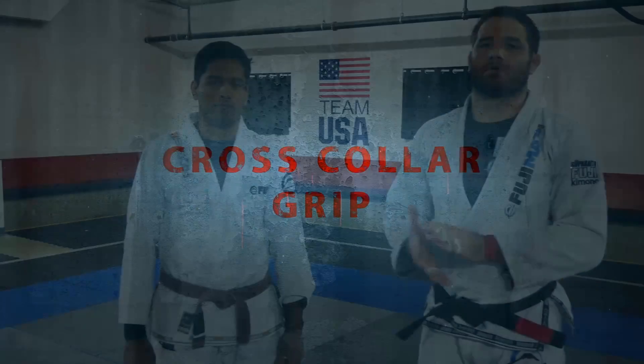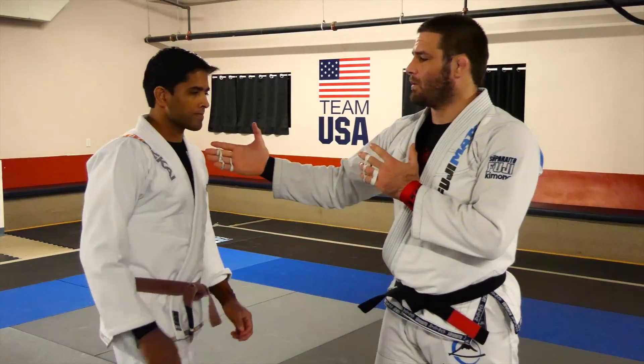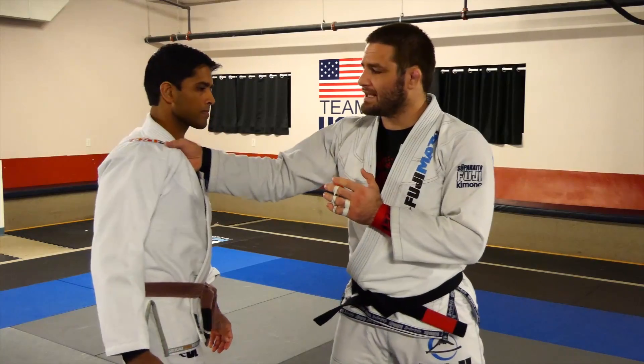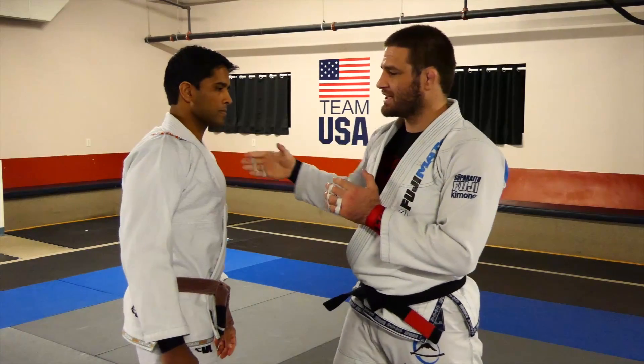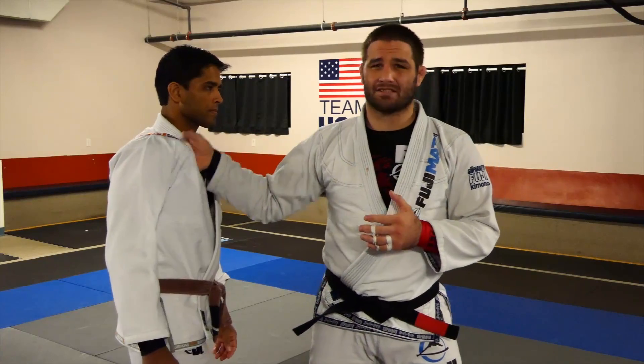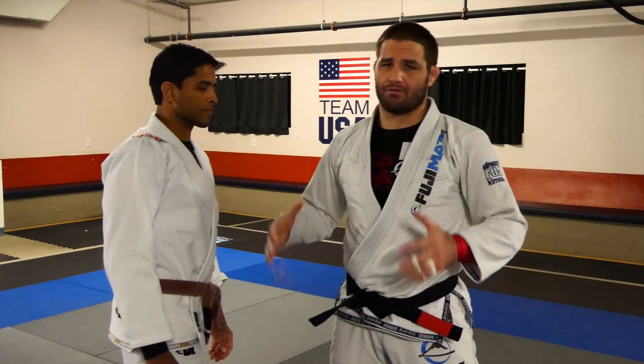Cross collar grips can be a super effective tool to have in the bag, and it's one that I always use when doing jiu-jitsu. The cross grip we want to take isn't just setting your hand on the gi. The big thing is this has to be done aggressively — I want to make sure that my partner feels it and he freaks out.